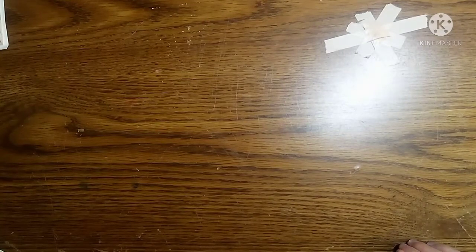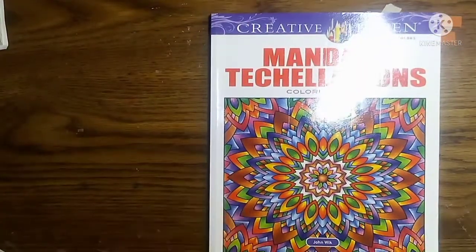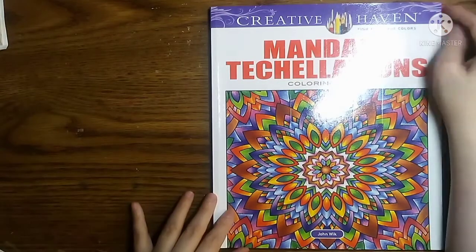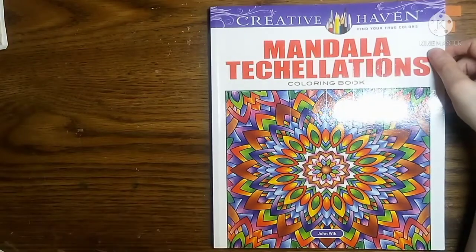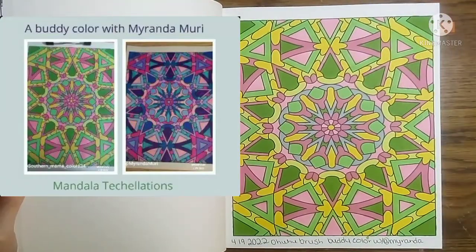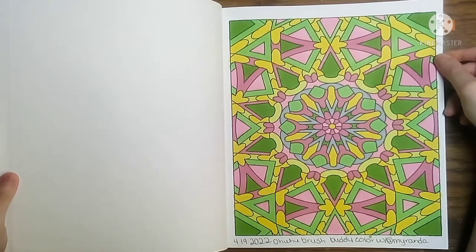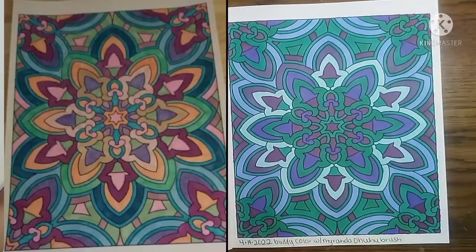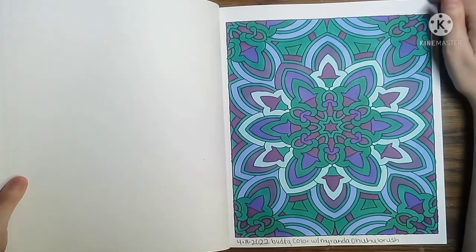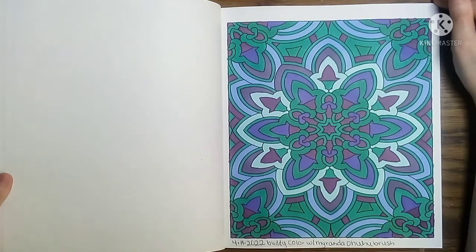The next one that I have completed this month is Mandala Decorations by John Wick. I do have two Buddy Colors done in here, and if I do have Buddy Colors done, I will be sure to add their pictures in the video beside mine so that you guys can see them. This one was with Miranda at Mermaid Art over on Instagram — this is the second one we chose to do. And here is the next one. There is a video of this one up on my channel if you would like to go and watch that.